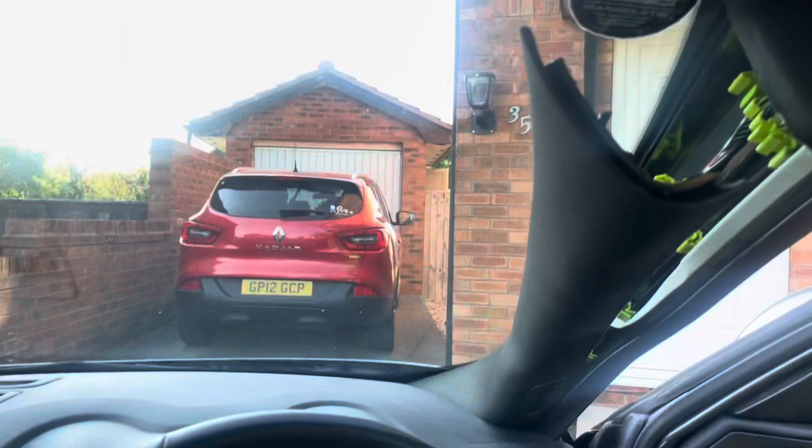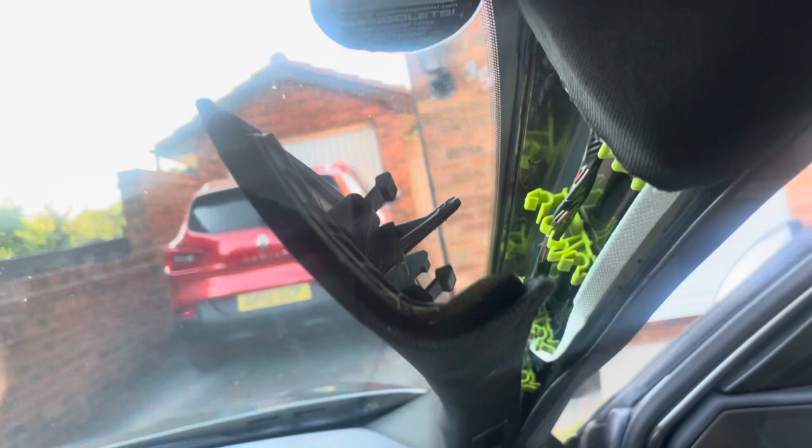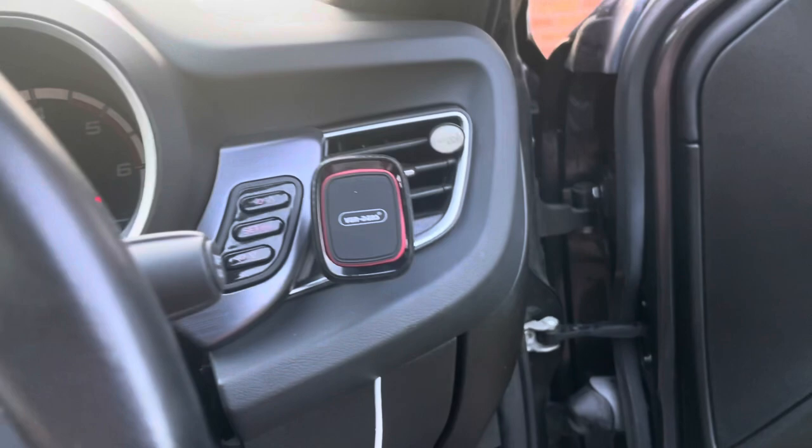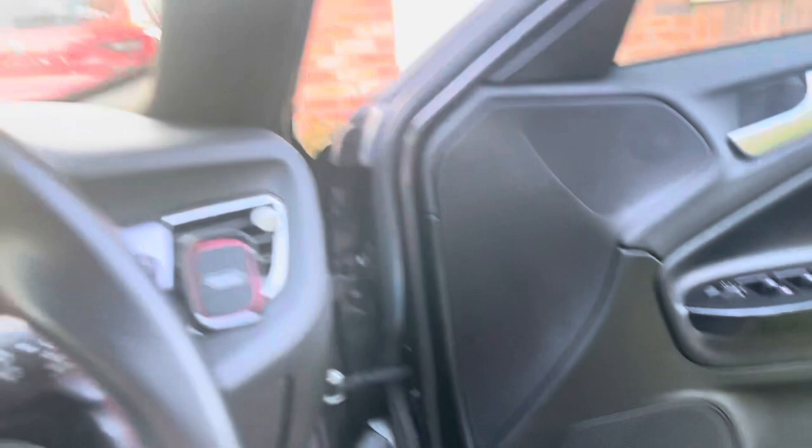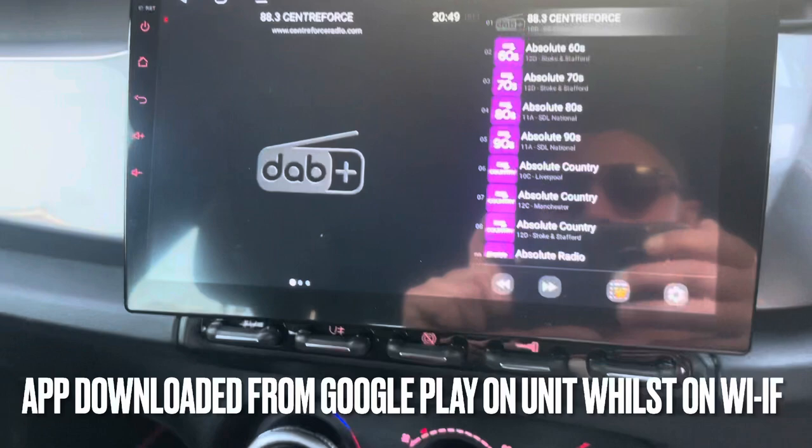I've got a little makeshift rod — a very long cable tie — to see if I can get it working. I managed to take all this off, install the DAB aerial, fire it down, and that's all good. I also managed to get the USB CarPlay sorted, which also charges my phone. The reverse camera is tucked under there — I'm going to do that another time as it's got to go all the way to the back of the car. I've just tuned the DAB radio — fantastic!